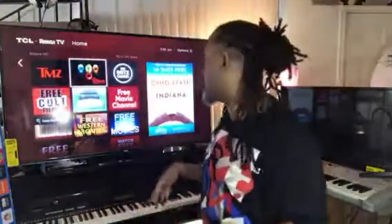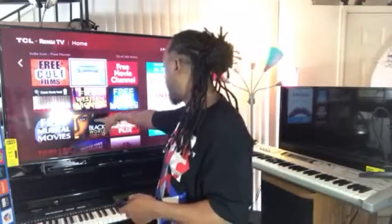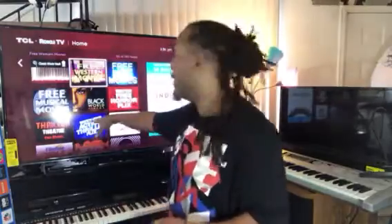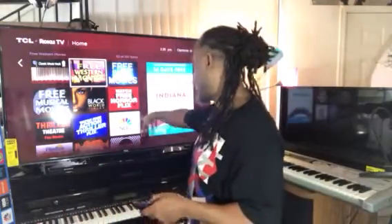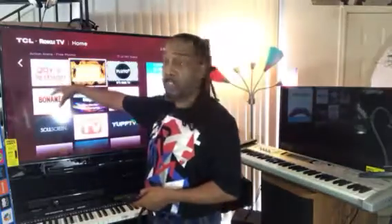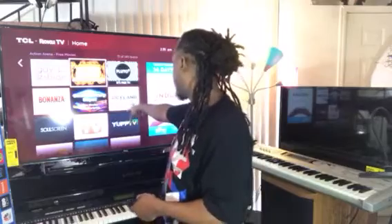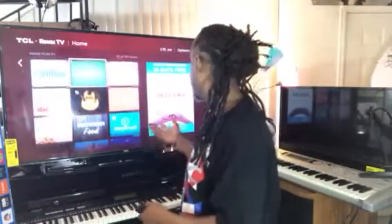Just so many channels you can choose from that are free. In my case, I downloaded 140 channels. You got all your Bible movies channel, your free music channel, your horror movie channel, Black World Cinema where you can watch all the old black cinema videos. Of course NBC. You got all your major things. You got your gay and lesbian channel, Viceland, Made for TV — just so many.